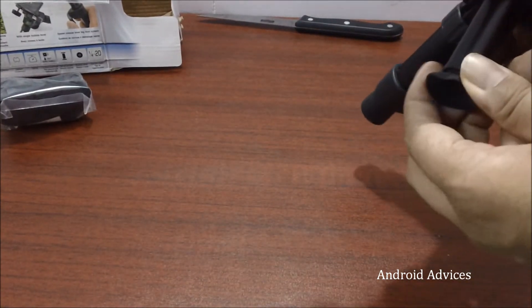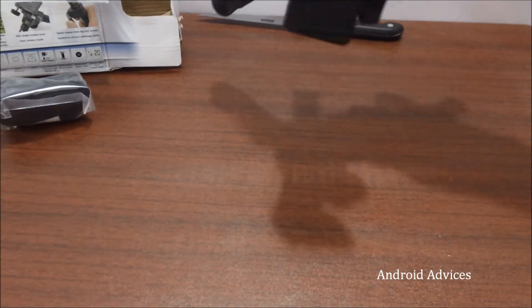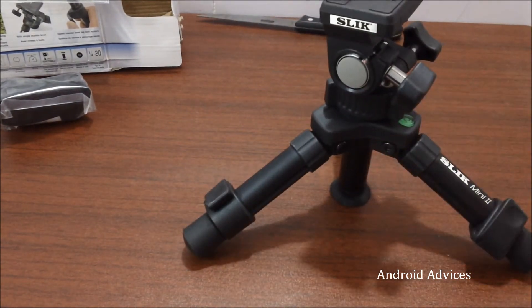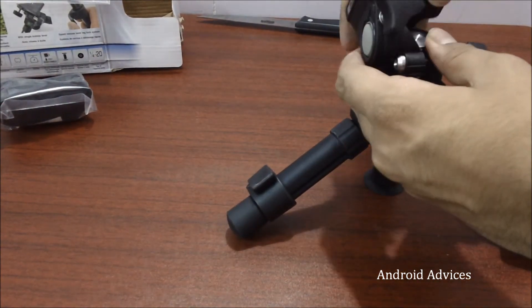There is also a suction option at the bottom, which is useful when you would like to place the tripod onto something in the horizontal manner instead of tying it somewhere else. Let us just place our camera onto this thing and check out how it works.